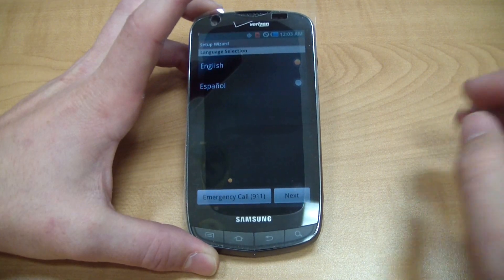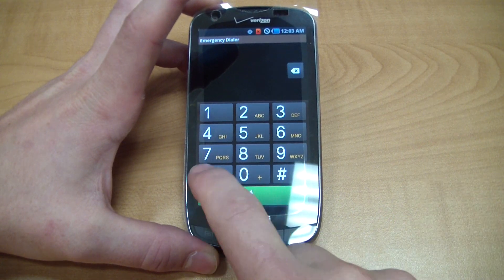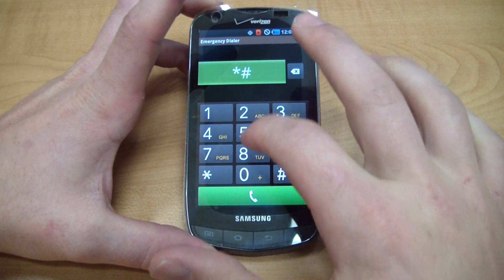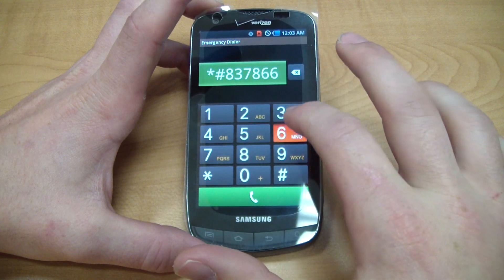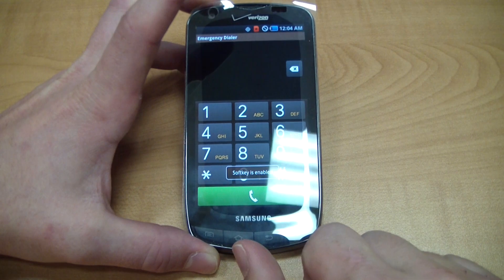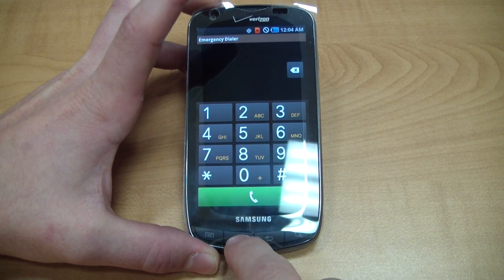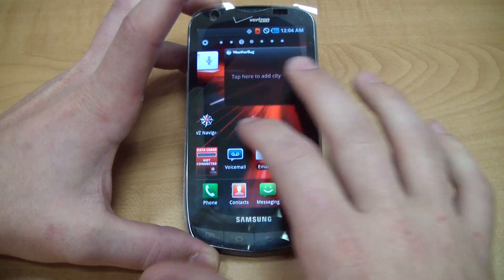The quick easy method is to just go to the emergency call menu and type star-pound-8378-6633. Now what that does is bring up a message saying 'soft key enable,' which allows us to press the home button, at which point we can use the phone as a standard device.